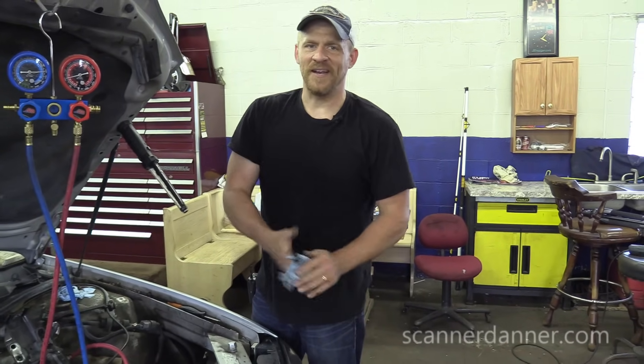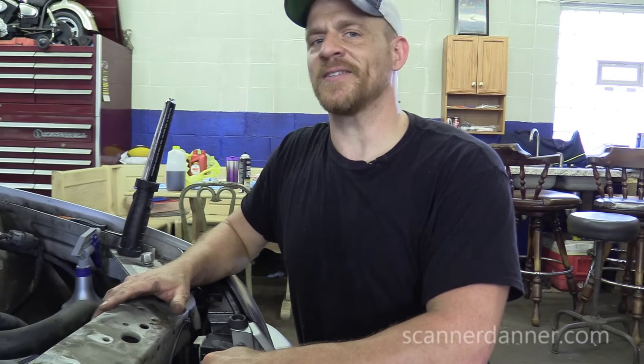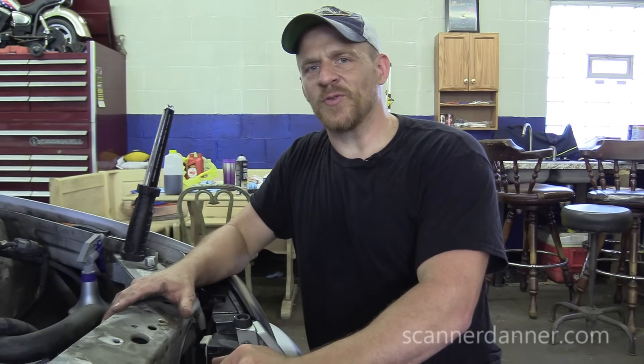Got it. So thanks for joining me, guys. I appreciate you guys being here. Don't forget to check out my website at ScannerDanner.com and ScannerDanner Premium, which takes you right into my classroom at Rosedale Technical College where I can train you to be a diagnostic technician, both here on my free channel and ScannerDanner Premium. Thanks for joining me. Special thanks to cameraman Caleb. We'll see you guys next time.